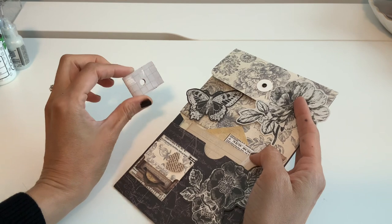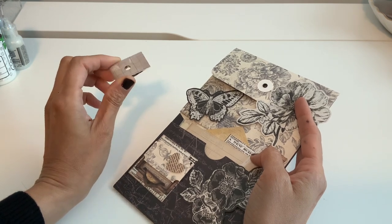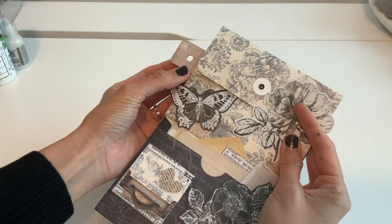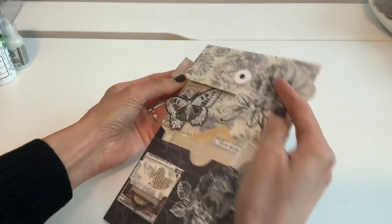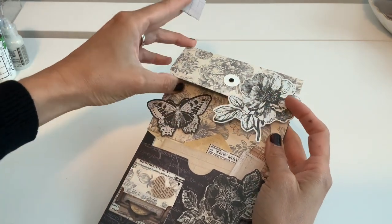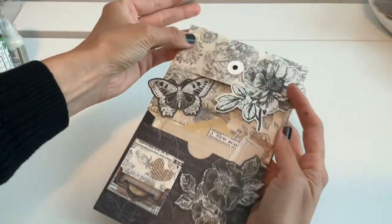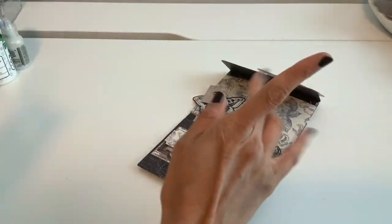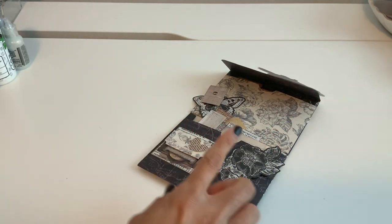I saw someone do something like this on Instagram — I don't remember who it was — but they put something like this on their albums or pages, and you can flip through them. So if you're putting little embellishments, dies, or whatever inside, you can make a little booklet of it. This is really simple, but let me show you.